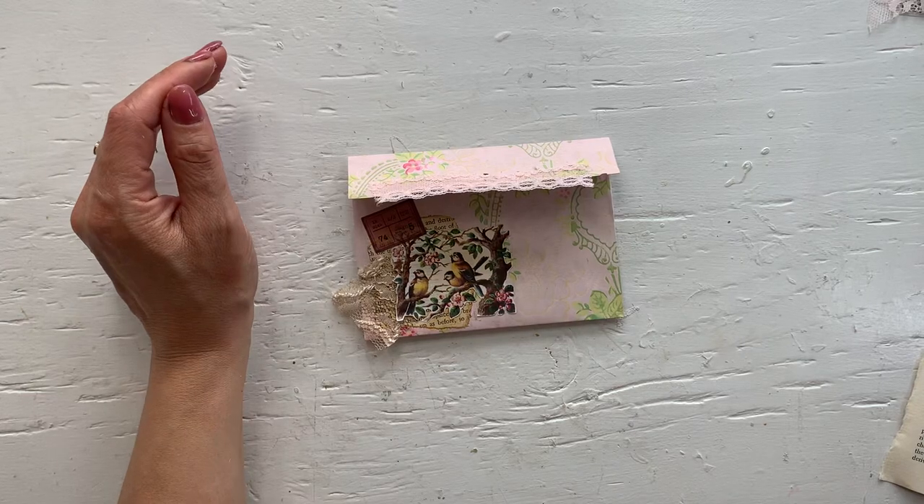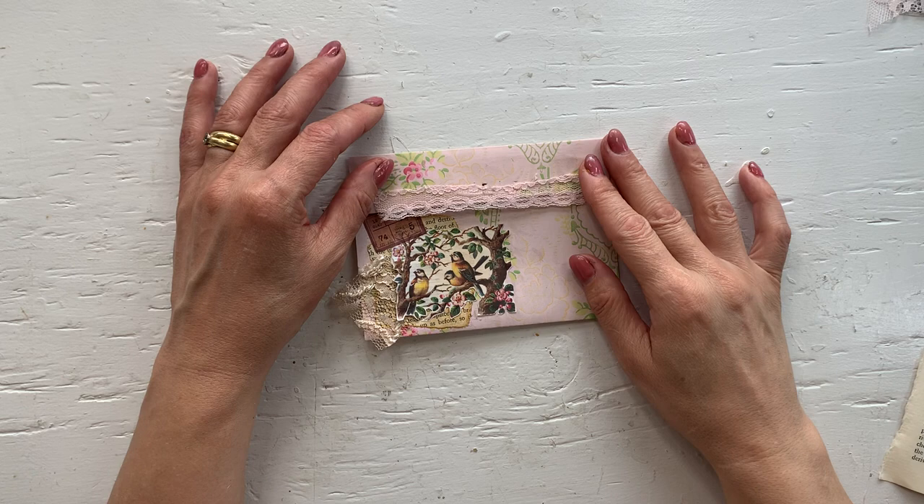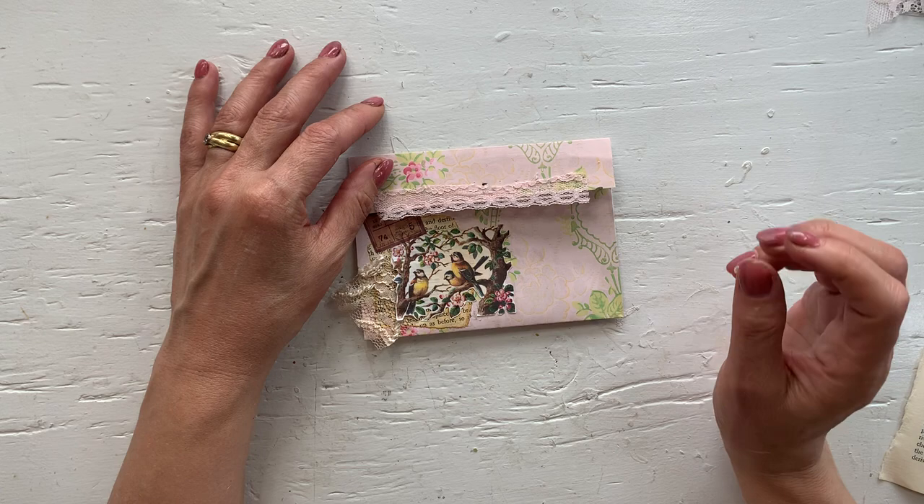Hello, welcome to Mimi's Keepsakes. I'm Marnell. I am back with day 72 of the 100 day project and we are making easy double envelope pockets.